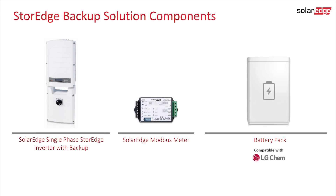The Storage Inverter integrates the storage interface functionality into the lower compartment of the unit. It also provides backup power capabilities. In some countries, only one of these solutions may be available.